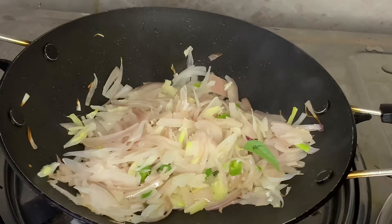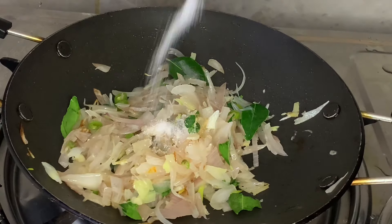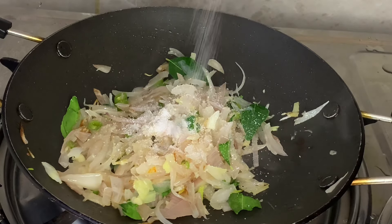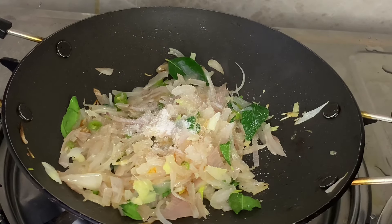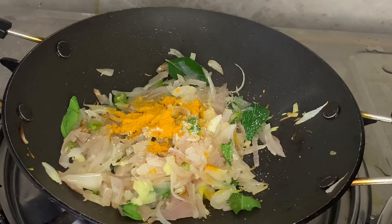I'm going to crush the beef. Then add some onions and add some sauce. I'm going to make some sauce with some onion.